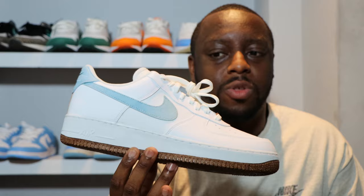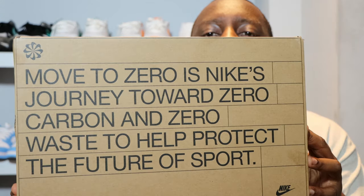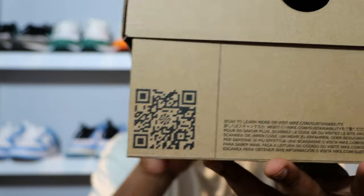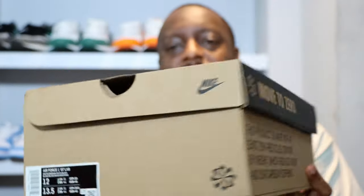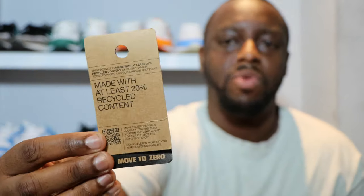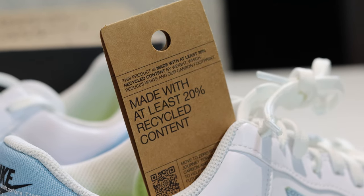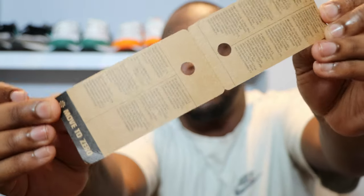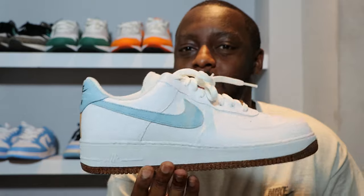Stay tuned for the on-foot. Take a look at the packaging — pause and read that literature as usual. Inside the box there's no paper but we have that little label which comes on the lace of the shoe. Pause and zoom in to read that. This shoe shipped in a cardboard box — no plastic, no materials you can't recycle. Very good — obviously Move to Zero, this is important.